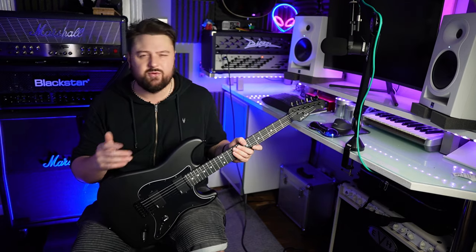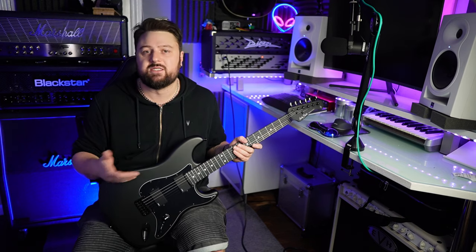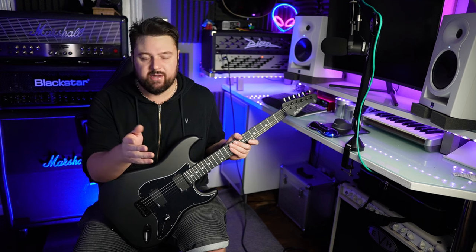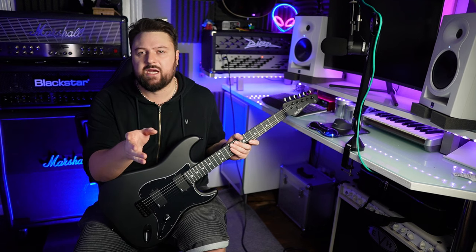The previous Harley Benton models that I've experienced have all needed a basic setup and a fret polish, and so far this is no exception. And just to be clear, for this price point I'm not complaining — although maybe if you don't have the experience or the ability in this area, then it's something you should probably factor into the overall cost of the guitar. I'm going to stretch the strings and tune it up and then we can hear how it sounds out of the box.